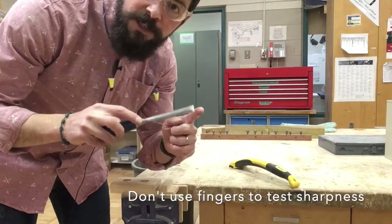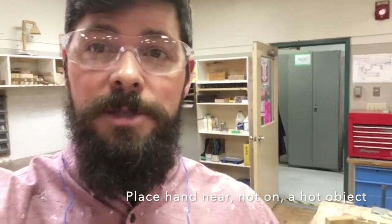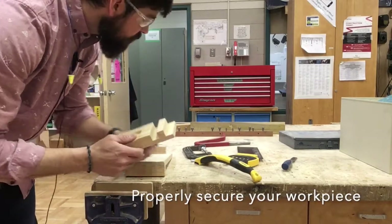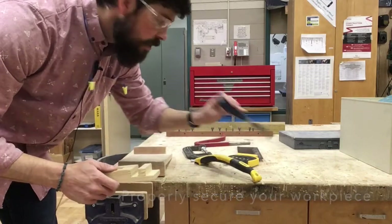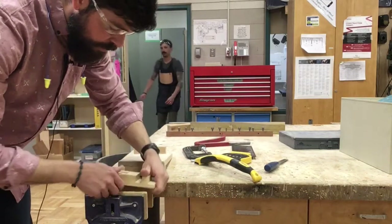We don't want to use our fingers to test for the sharpness of a tool. We want to place our hand near but not on an object if it's hot and we're testing it for heat. To make sure our workpiece is properly secured so that it doesn't slip while we're chiseling it or cutting it with a saw, we want to clamp it into a vise.